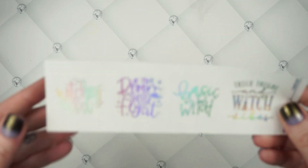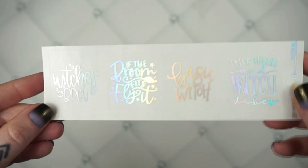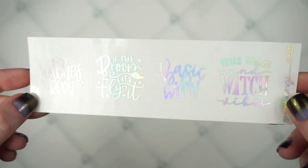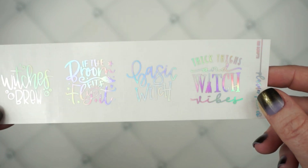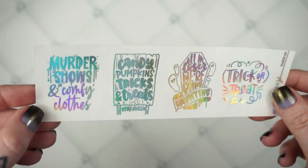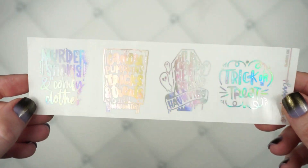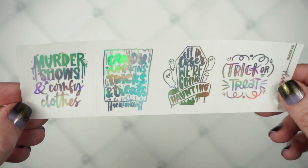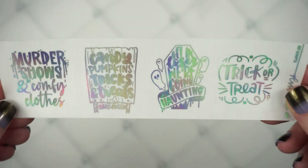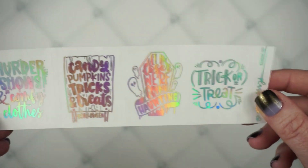We do have two new scripts. The first one is a witch-themed one — it says: witch's brew, if the broom fits fly it, basic witch, and thick thighs and witch vibes — that's probably my favorite. Your second script says: murder shows and comfy clothes, candy, pumpkins, tricks and treats, hashtag Halloween, get in loser we're going haunting, and then just trick or treat.